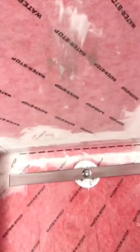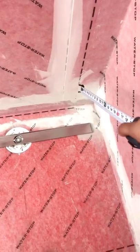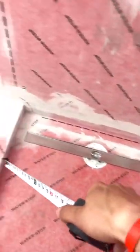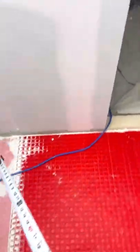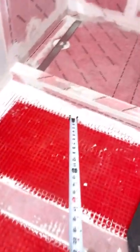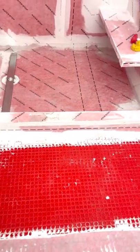Our tile pattern is going to be 50% offset, so we're going to go large, short, large, short. It's going to wrap around the curb and then just continue over. I want to make sure that my pattern here just continues, wraps over the curb, and goes in. Let me show you how simple it is.